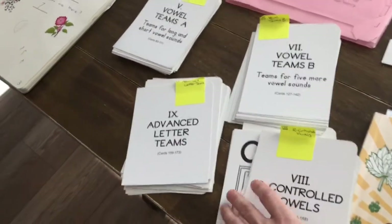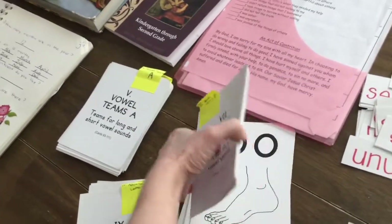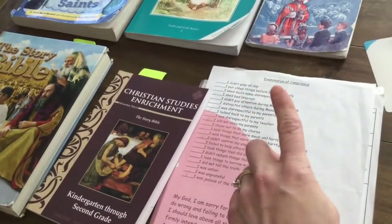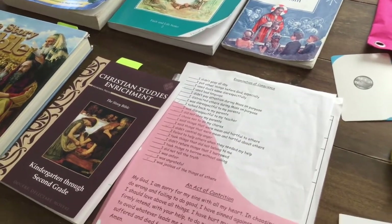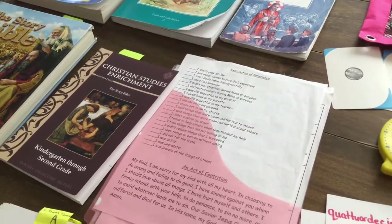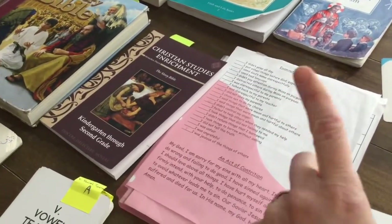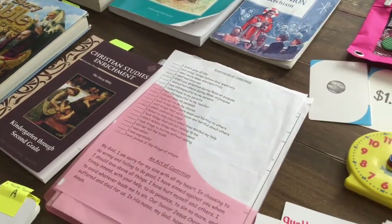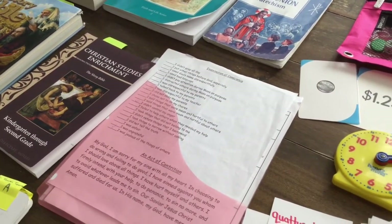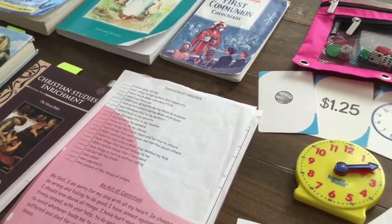Both grade one and two are familiar with these by now. This is something we add into the curriculum for sacramental prep — examination of conscience and act of contrition. I'm not showing you her sins, I promise — this is a template. It gives them a little confidence going into the confessional if they have it written out.